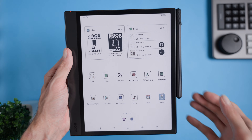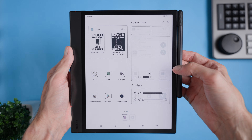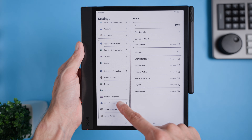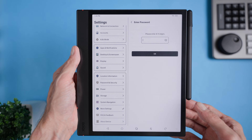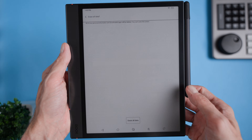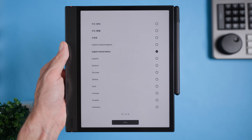The first method is through the device settings. If your device is working and you can access the menu, this is the easiest option. Start by going into the settings, then scroll to more settings and select reset device. From there, choose factory reset. If your device asks for a pin code, enter it and then just wait a few minutes for the reset process to complete. Once it's done, your device will be restored to its factory settings, ready for a fresh start.